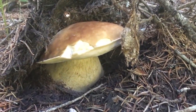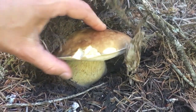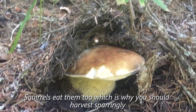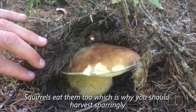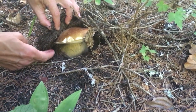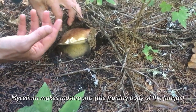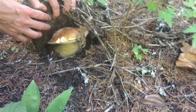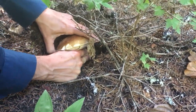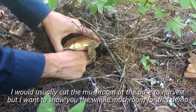Look at that beauty — it's a perfect size. You want them to be a bit small because then they'll be firm. You can see a slug has been nibbling a little bit on it, but this is just perfect for picking. When I pick this I'm going to try not to disturb the earth around it, because that's the mycelial mat and that's what will grow new mushrooms next year. I'm just going to slowly ease that back and wiggle it side to side lightly until it comes out of the soil.